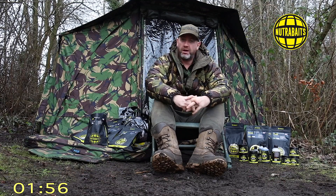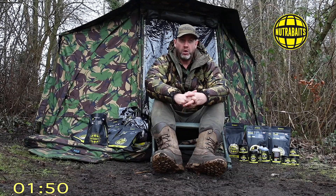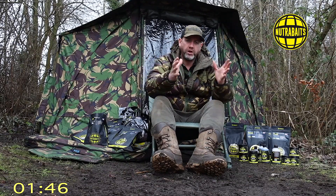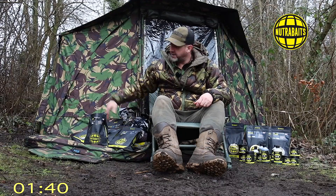Most of you who follow Nutrabaits will be completely aware of this at this stage - it's called CO-DE. CO-DE is the first bait in about 20 years to join the ranks of the legendary Trigger and Big Fish Mix.